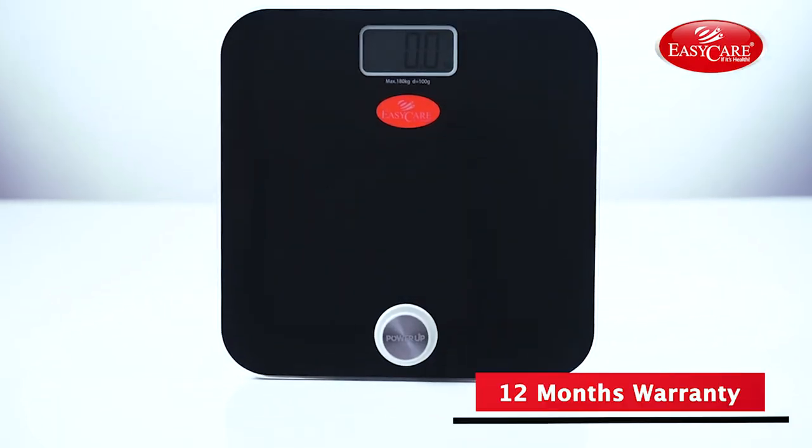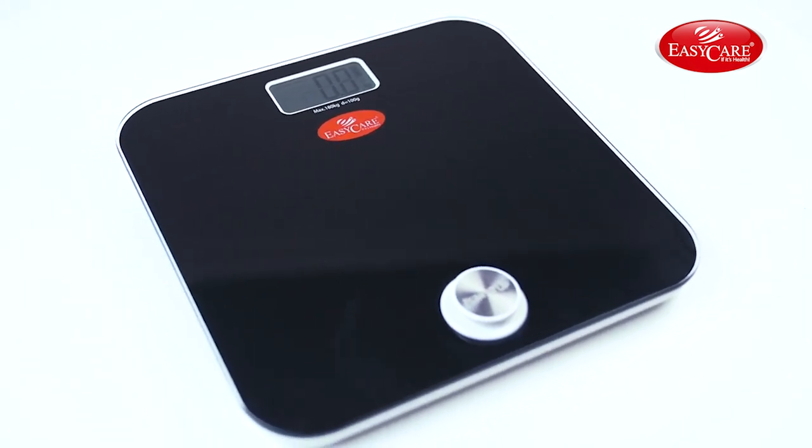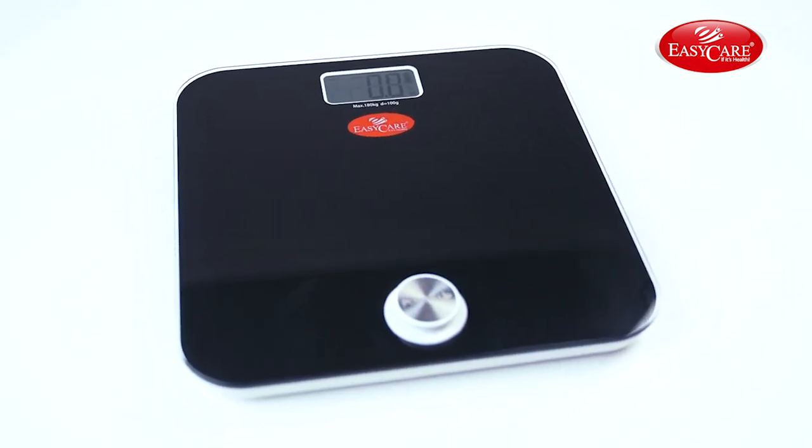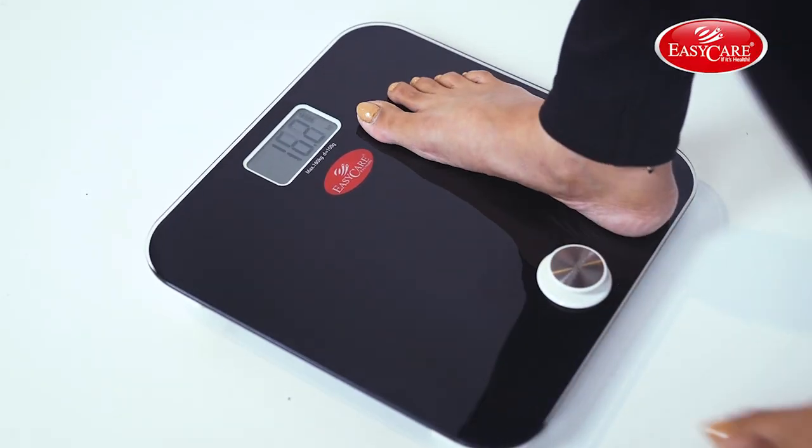It comes with a 12-month warranty. This is an absolutely easy-to-use product that is clinically validated and number one doctor recommended. Just press the power button, step on the scale and it's done!